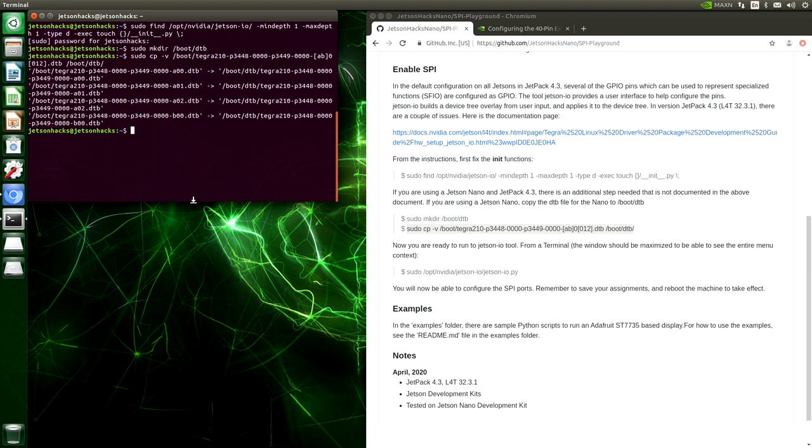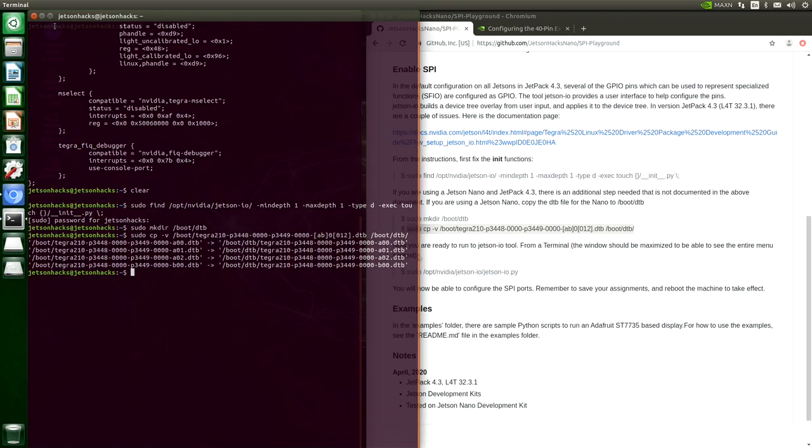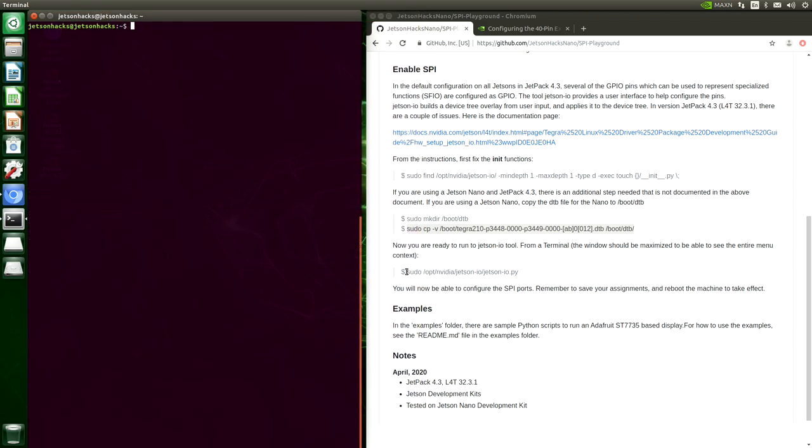Another issue that Jetson-IO has is that it needs a large terminal window. So let's make sure our terminal window is a good size, and then let's run the utility.